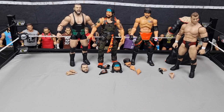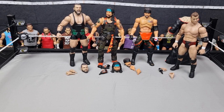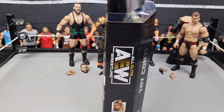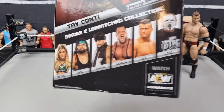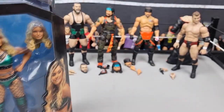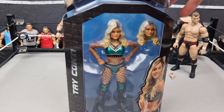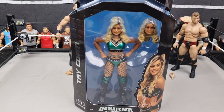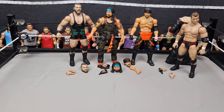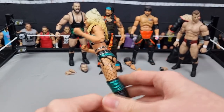Up next we have Tay Conti — I was originally going to sell this because I'm not a huge fan of the women's figures in AEW. I've sold the Shida and the Britt Baker, but this one looks very cool. I'm not sure who the chase figure is in this wave — I think it might be MJF. This will be a cool addition to the BFW women's division whenever that returns. Here is Tay Conti out of the packaging — the green attire is awesome, it really stands out.